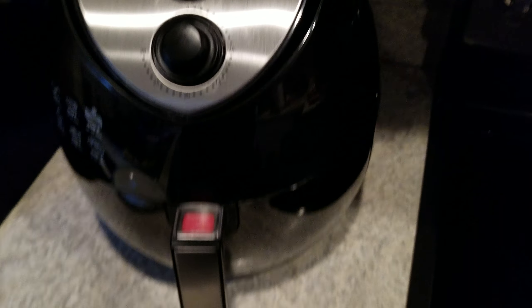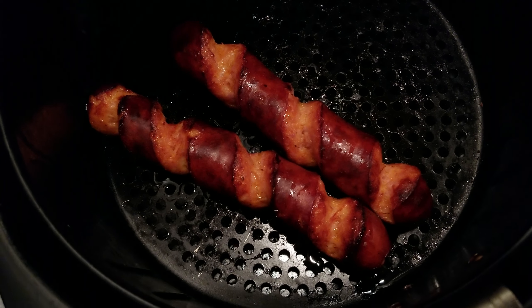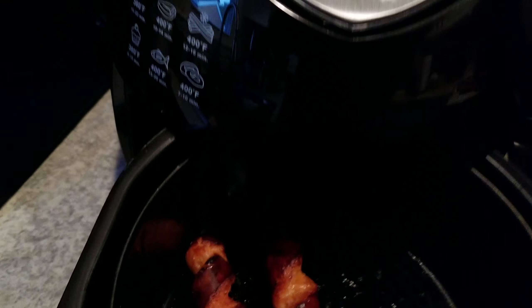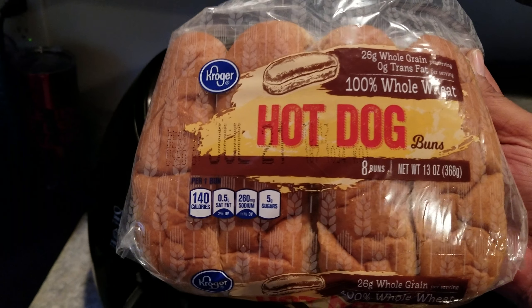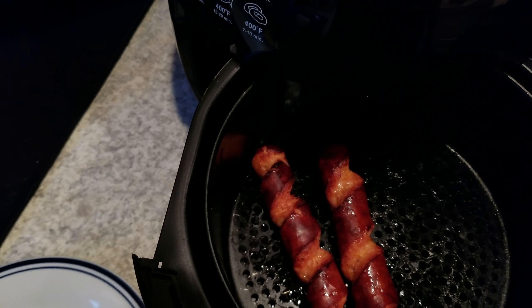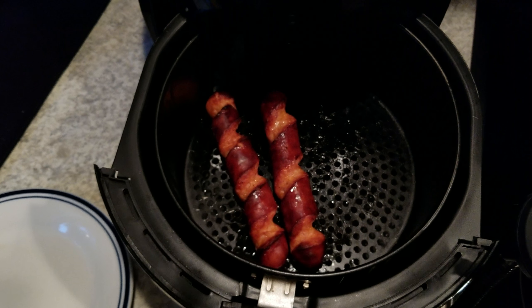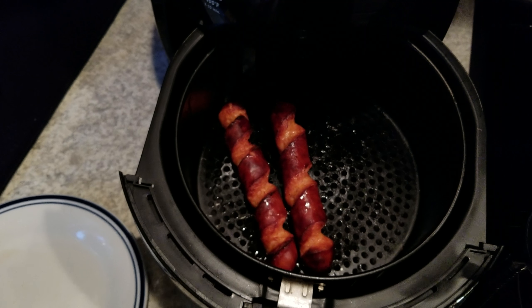Alright, we're done. Let's see what these sausages look like, baby. Look at that — that's the way I like mine. I did this for about eight or nine minutes. I'm not bougie — Kroger wheat buns, babe. These things are delicious, they're soft. I'm about to go ahead and enjoy me a couple of these sausages. I'm glad I could keep this video under 10 minutes. If you're interested, just leave a comment in the comment section and let me know if you want me to cook anything else in here, because we cook a lot of stuff in here. And that'll do it — this is Big Ro signing out.